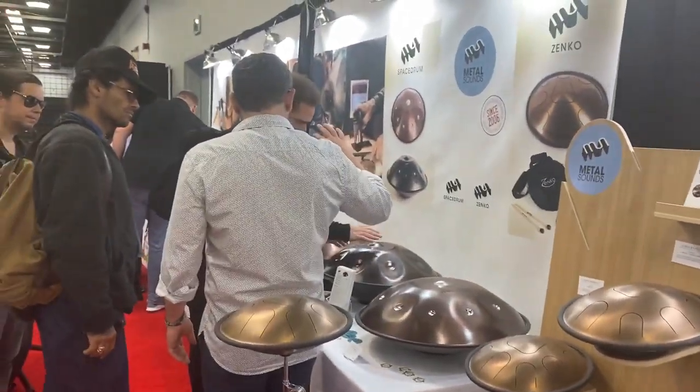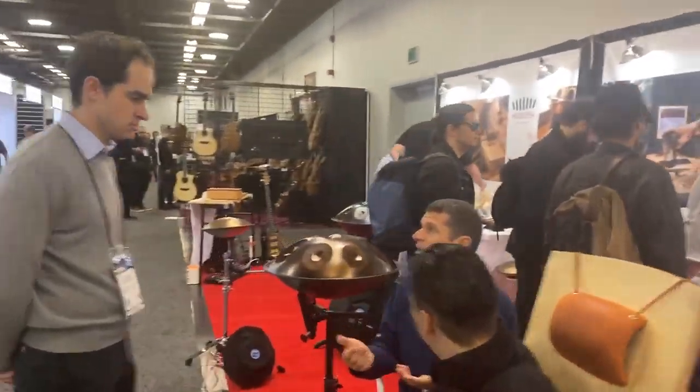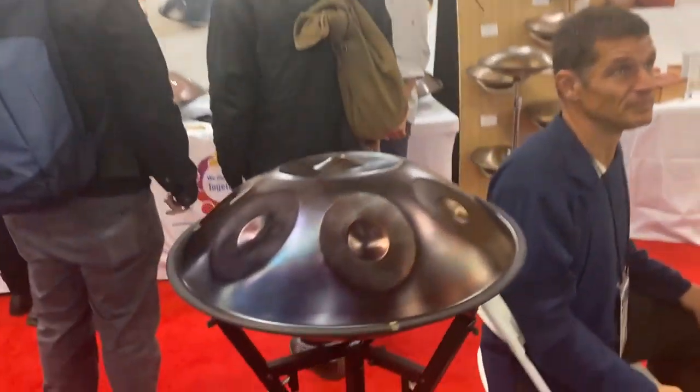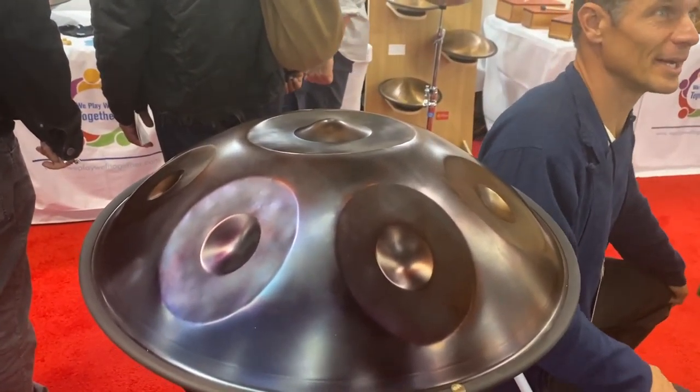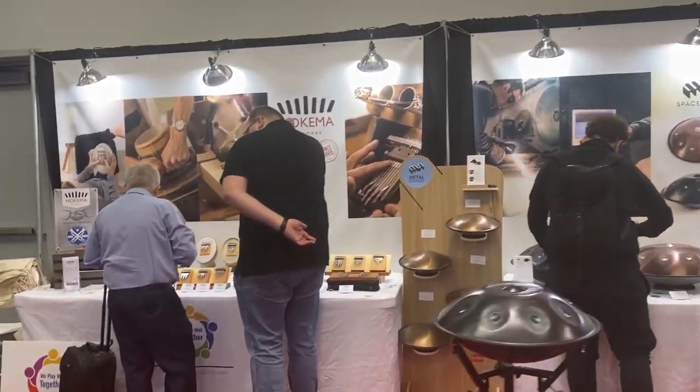Mark is here for metal sound. We have the Senko drums, the Space Drums Evolution, and the very new Nitro, which has an amazing sound. Come on by and try them out.